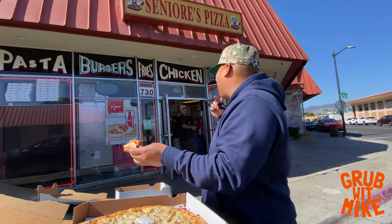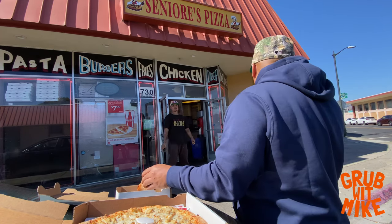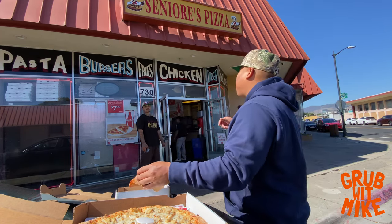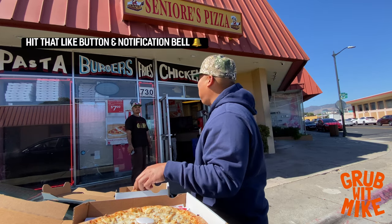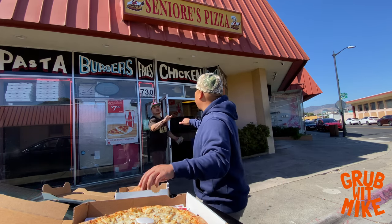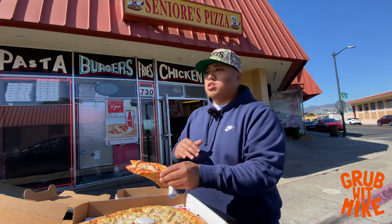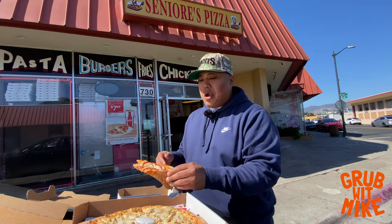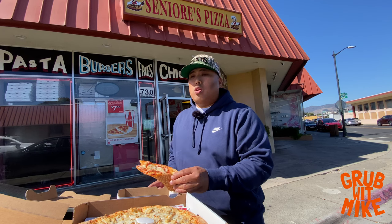I ran into someone who recognized me while I'm doing a pizza review — this is my fourth and final spot for today. Square Pie Guys — appreciate it bro. As you guys can see, Señores is popping. They're just known all over the Bay Area, and it's a spot you can go to late night as well.